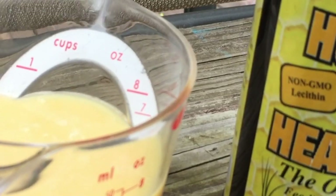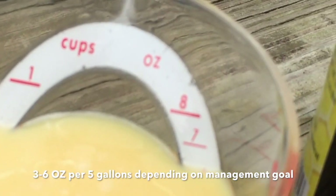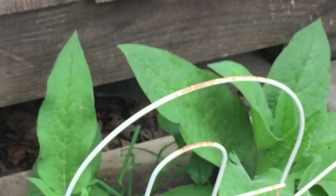So for this 2 to 1 mix inside of a 5 gallon bucket, we're using about 6 ounces of Honey Bee Healthy. Like I said, we're going to make our own to keep the costs down. But Jake, go ahead and cut the water on.